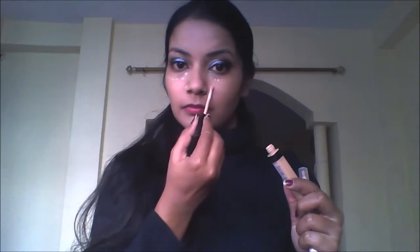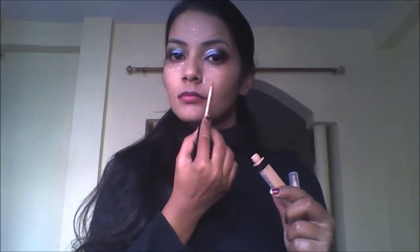Here I am using Maybelline Fit Me Concealer on my under eyes, around my nose, any pigmentation around my lips, on my forehead just to brighten up those areas, and on any pimple spots. Now just blend it with your fingers. You need to set the concealer you have just applied on your under eyes.